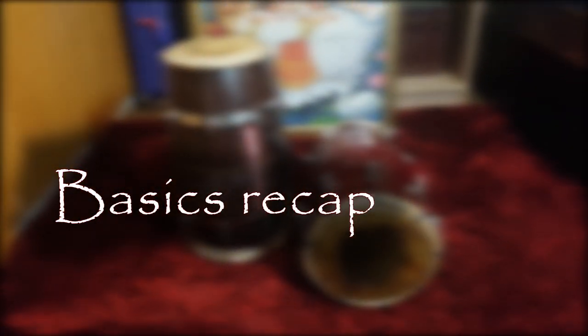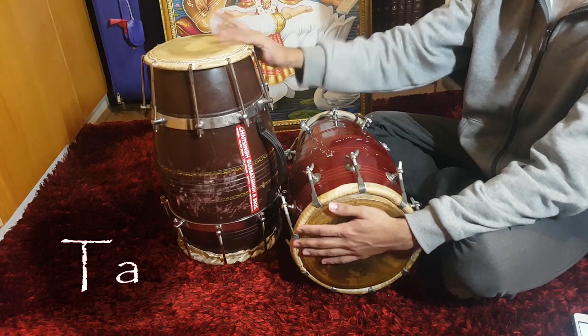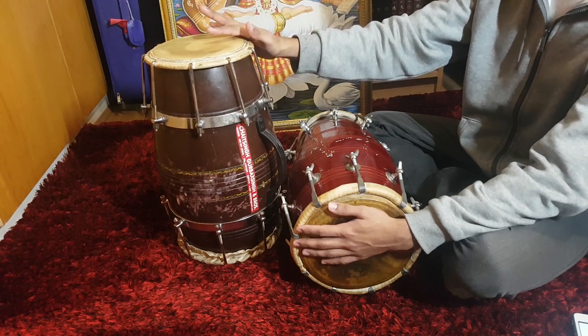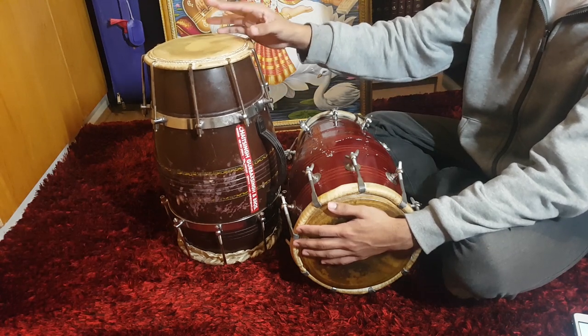Before getting into Tirikita, I'll do a quick recap of the basic sounds. The first basic sound is Ta, played on the outer part of the skin. Next is Thin, played in the inner part. Na is a sharper version of Ta, played at a sweet spot at the edge of the skin.